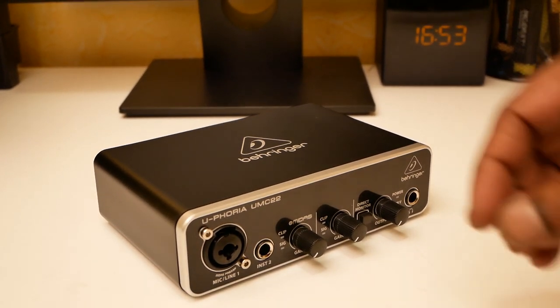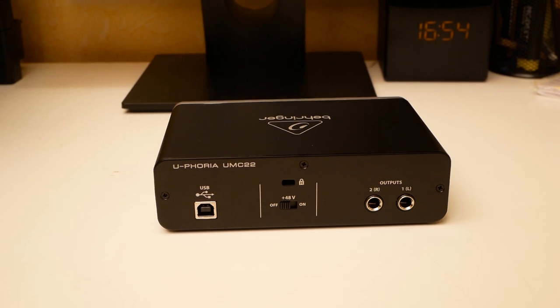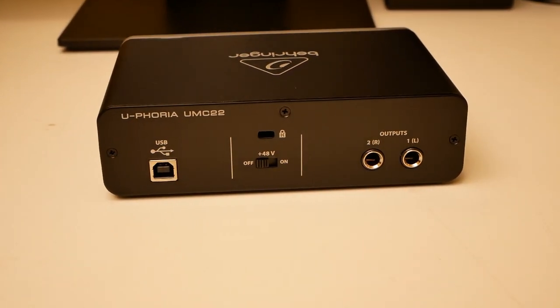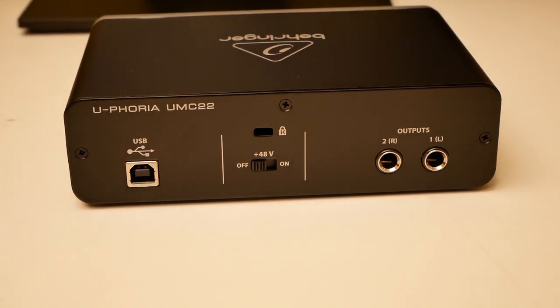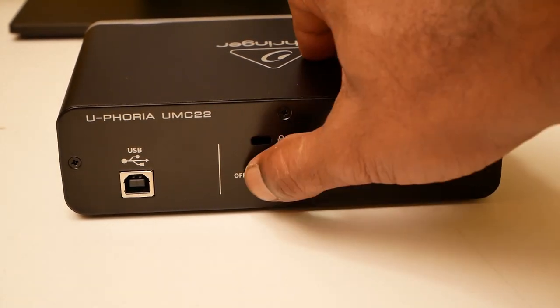I'm using a mic which is a Toaste — also one of the cheaper mics, and I'll be doing a review on that as well. That's the phantom power, which is actually at the back. I would have suggested it be on the front.